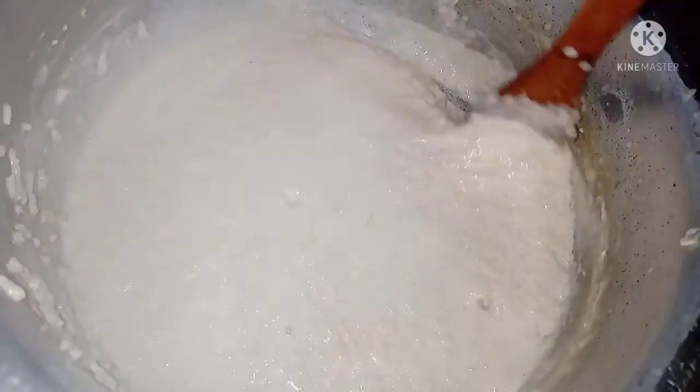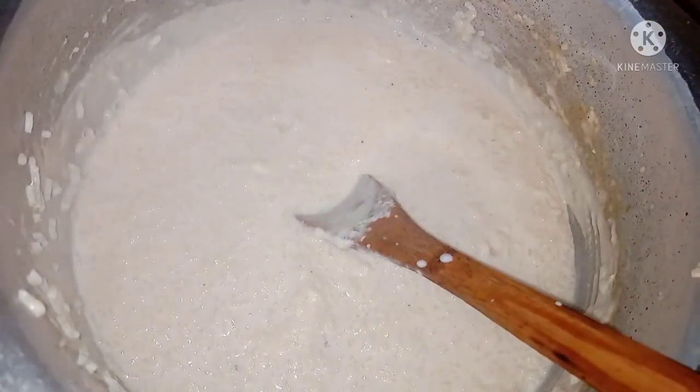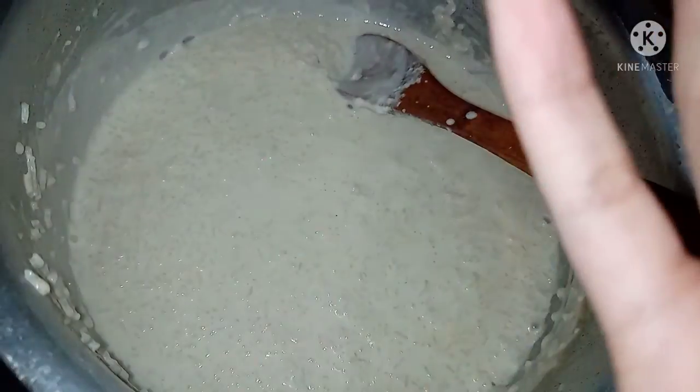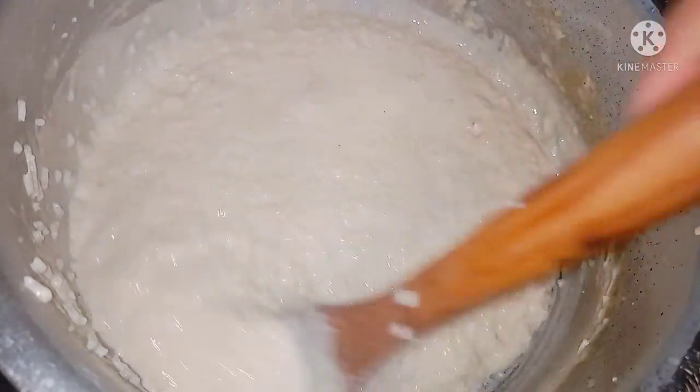It's all finished — 20 minutes are done. Now the consistency is right. It has reduced and thickened. When we put the spoon on top and back, it coats nicely. You can also top it with a little oil to stop a skin forming on top. It has great benefits. Now let's take a look.